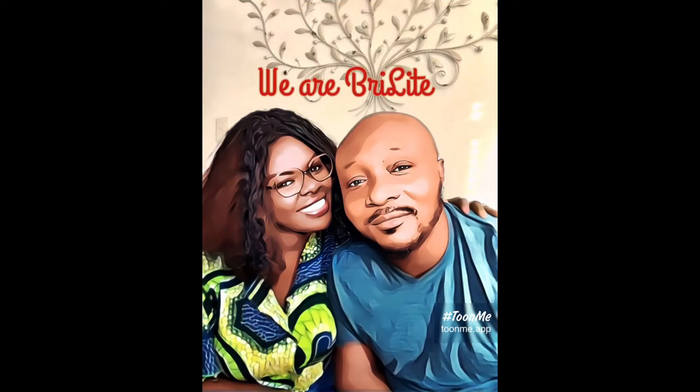Hello everyone, we're back! This is Brie Light. Thank you all for watching. I know it's been a minute but we're back again and I have missed you guys so much. We've been busy going back and forth with work, so we're going to bring you guys up to speed. We're still behind on our posting but we'll catch you up.